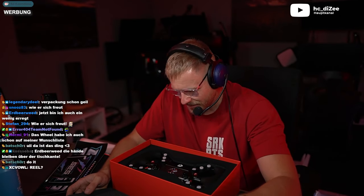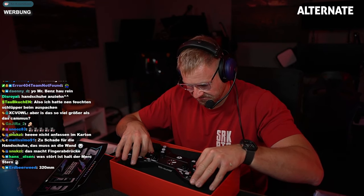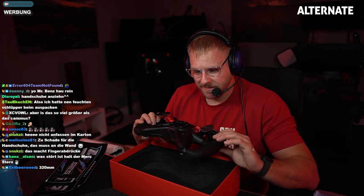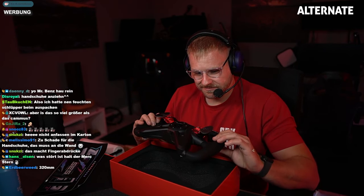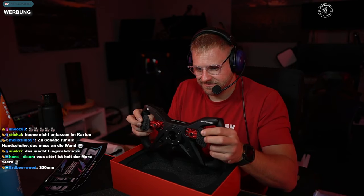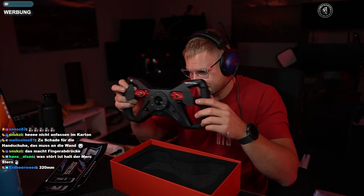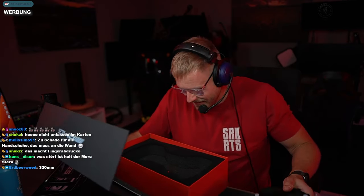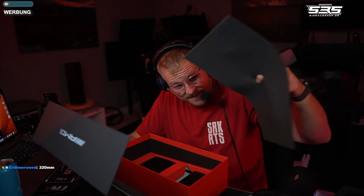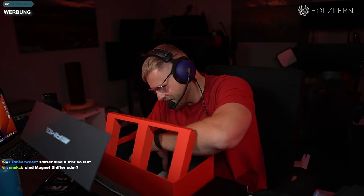Das riecht wie frisch ausgepackte Böbel. Cube Controls hat auf jeden Fall an seinen Shiftern gearbeitet. So viel kann man schon mal sagen. Hier haben andere Shifter drin. Das finde ich sehr gut. Hier sind noch Goodie Pakete drin. Was auch immer hier drin ist, das werden wir gleich ausfinden.